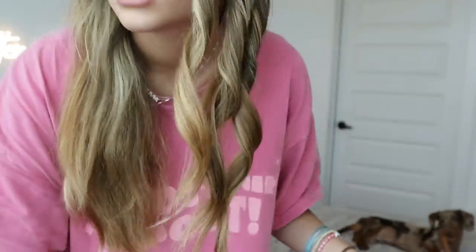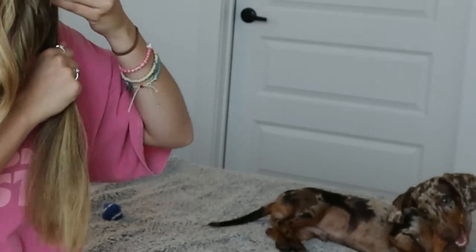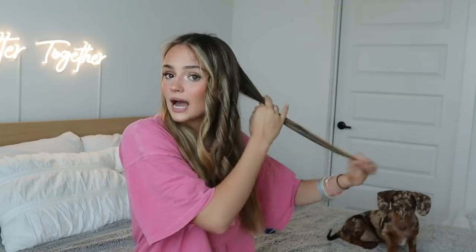I'm going to finish this side of my head and then I'll explain the next side, because it's a little different with how you hold the curling iron. I'll just quickly go through the rest — it doesn't take very long. I'm going slow so you can see what I'm doing because it's hard to explain.